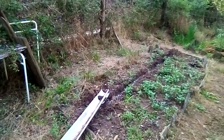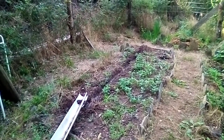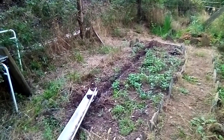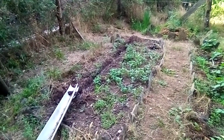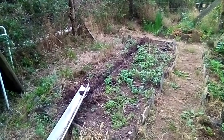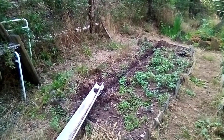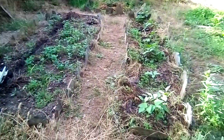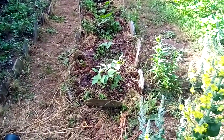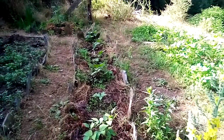Und jetzt lasse ich das Stück erstmal zwei, drei Tage, dass sich das richtig vollsaugt. Und dann mal gucken, was ich da noch pflanze. Und jetzt lege ich die Wasserirrigation hier mal eben um, dass die da hinten in den Baum geht. Und die Bohnen sehen jetzt auch gut aus - die fangen also jetzt auch an, die ersten Bohnen zu machen.